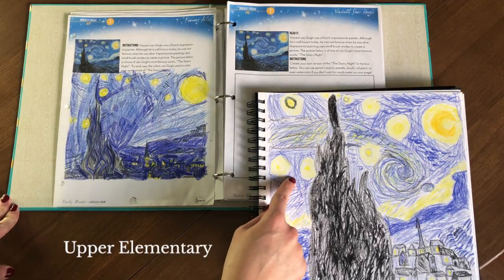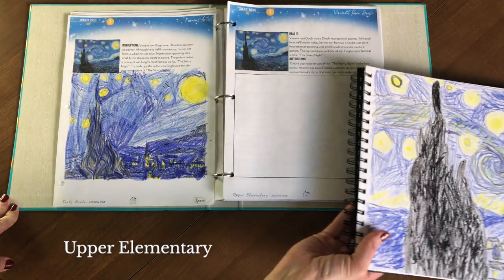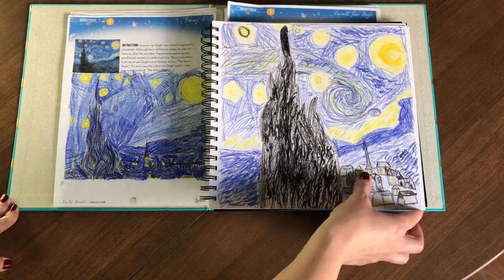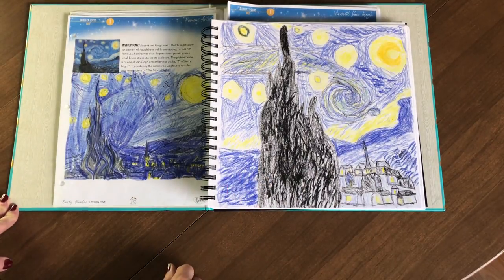For my older kids, the map work involves compass directions — they find countries on their own unlabeled map, label and color them, and answer basic geography questions. The last page of the day is an art project: we talk about Vincent van Gogh. My early reader does a coloring page of Starry Night, while upper elementary students create their own version. My daughter chose to do hers in her art notebook on thicker paper, making her own rendition of Starry Night.